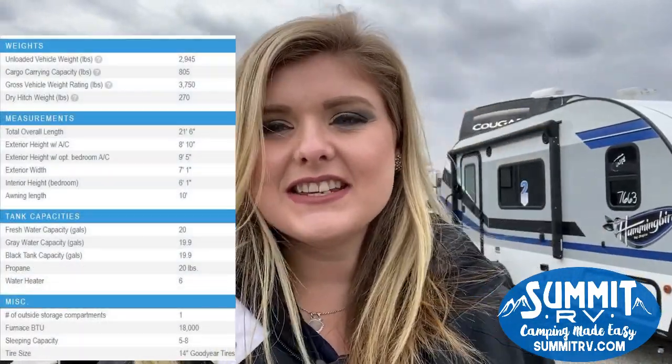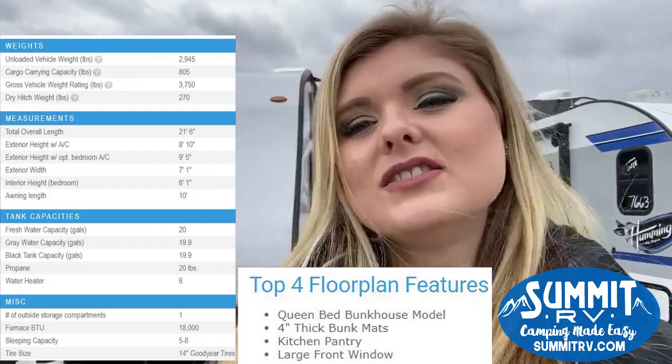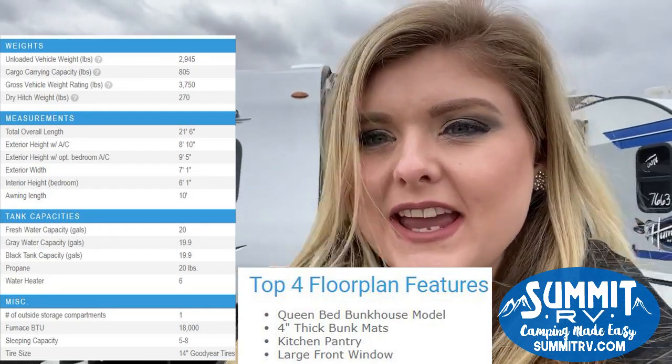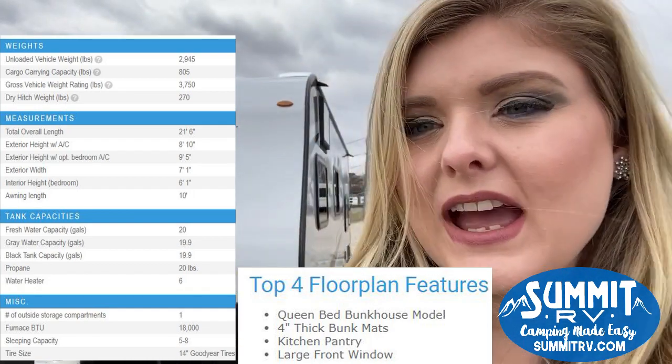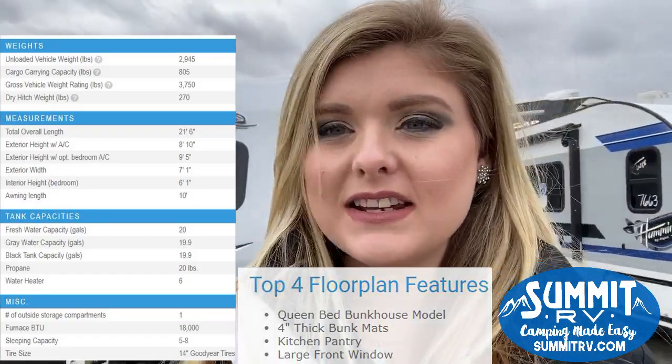Hey guys, this is Jess here at Summit RV in Ashland, Kentucky. Today we're going to take a look at a brand new floor plan — this is the Jayco J-Flight 174BH for 2020. We have the upgraded fiberglass version here on our lot today, as well as the aluminum-sided version.